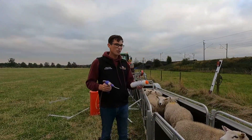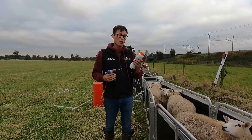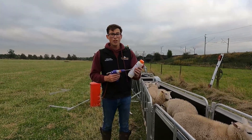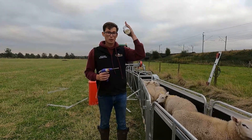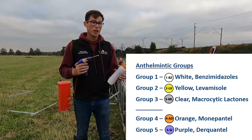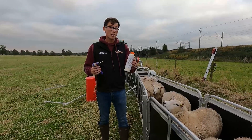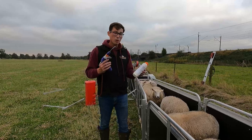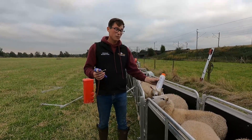Right guys, so that is all the ewe lambs in now. They're all in the wrapper, ready to be wormed. The plan of action now: I'm going to give all these an oral drench of Zolvix. Zolvix is basically a Group 4 wormer. There are five types of wormer - I'll put them on screen now. Normally you would only use Groups 1 to 3, and they're the usual ones that you can use throughout the year, dependent on the species of worms that you're trying to get rid of. So basically what we're doing is worming them to kill any worms that these may have.